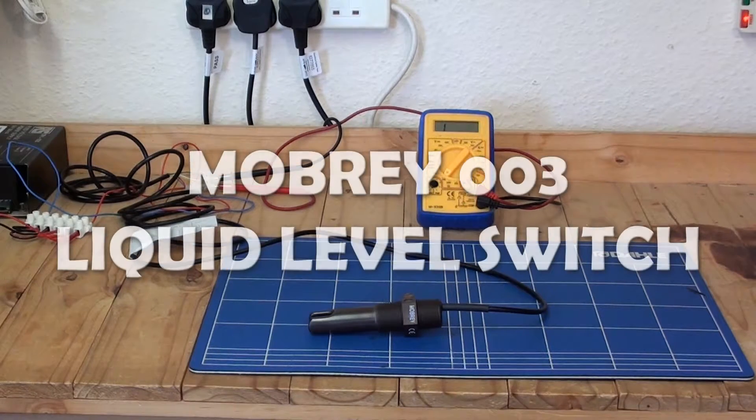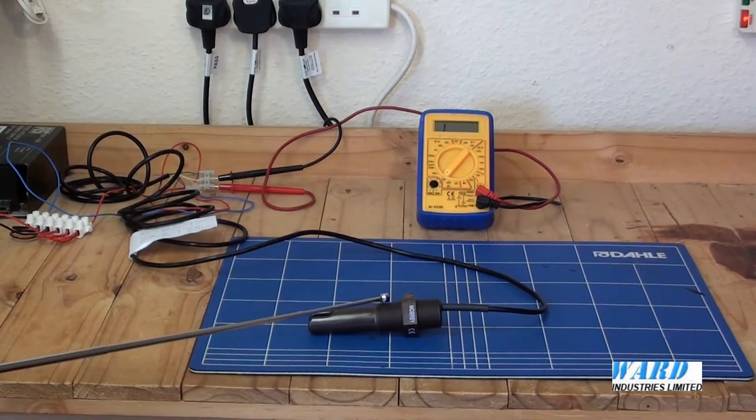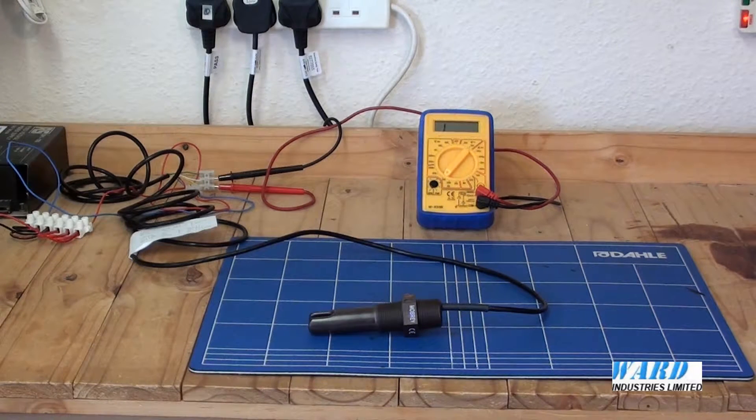The Mowbray 003 ultrasonic level switch is a self-contained liquid level alarm in a one-piece moulded body with integral printed circuit board. Manufactured in polyphenylene sulphide, it is corrosion resistant for most liquids. There are no moving parts and the threaded process connections either side of the hexagon allow for external or internal mounting and also for pole mounting of the sensor. The thread is available either as one inch or three-quarter inch BSPT or NPT.